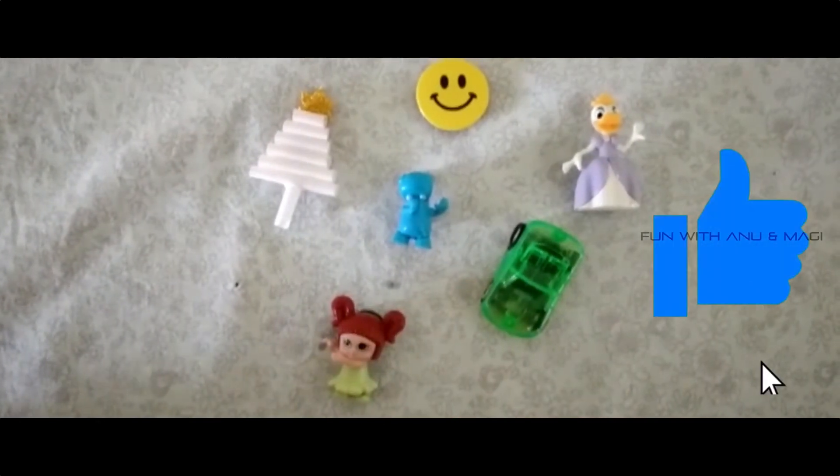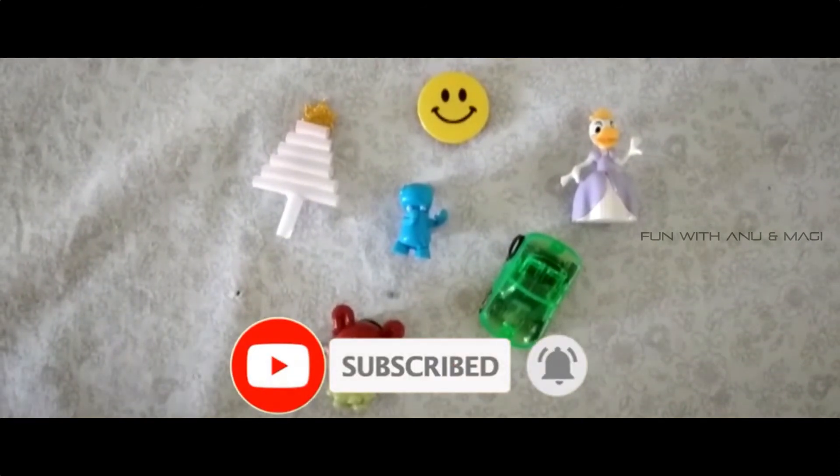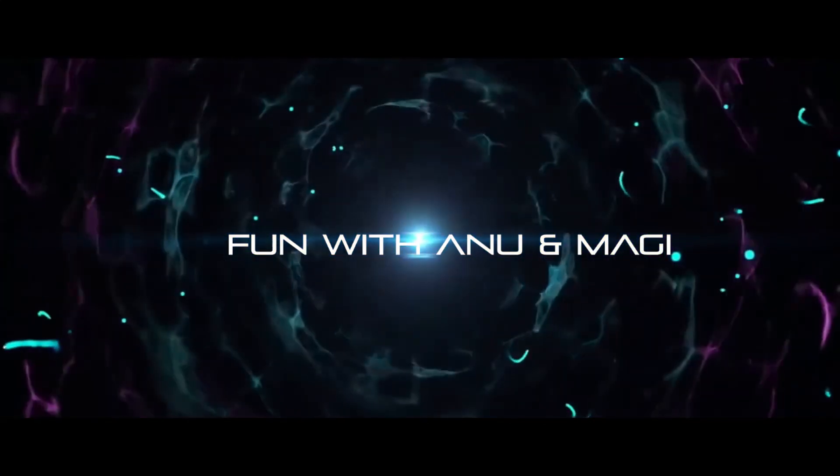If you like this video, please click the like button. And if you want more interesting videos, please subscribe to our channel. Thank you friends for watching this video. See you next time!